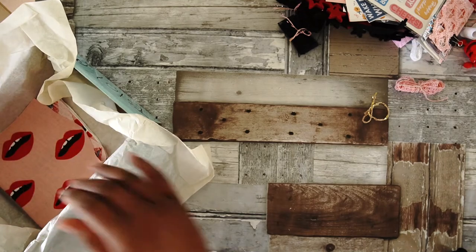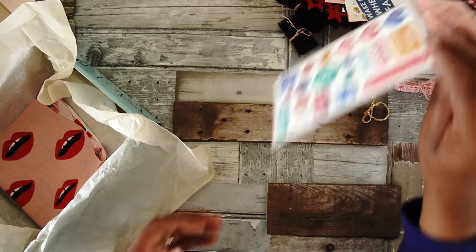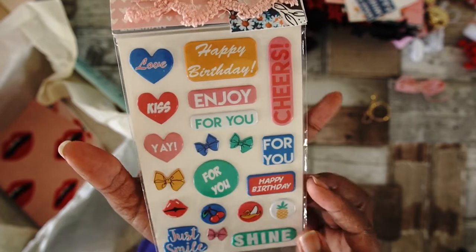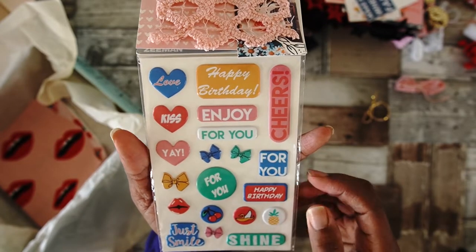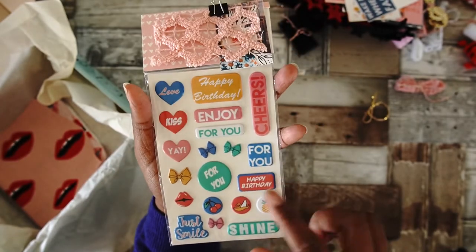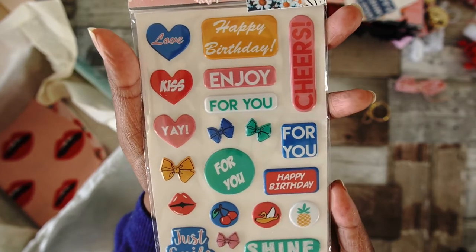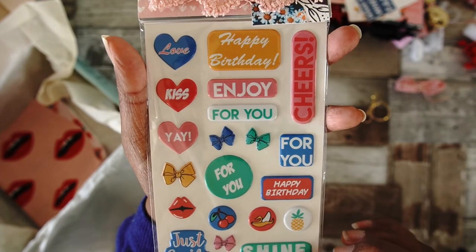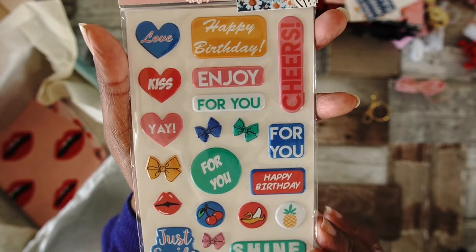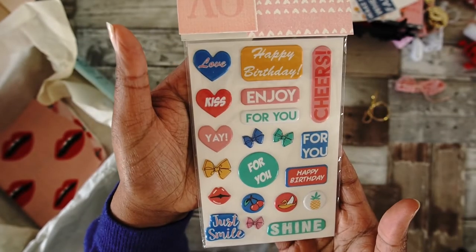There's also a puffy sticker selection — they have two sheets of those and they are all the same words. This is the front and this is the back.